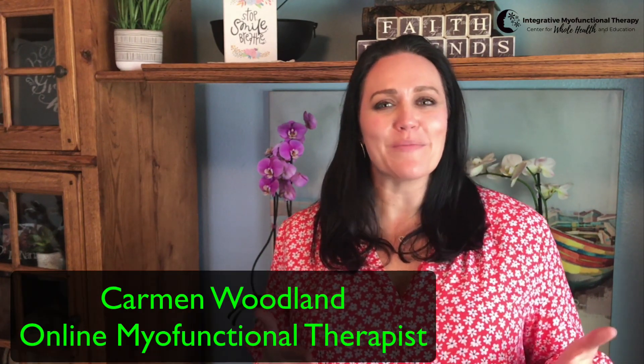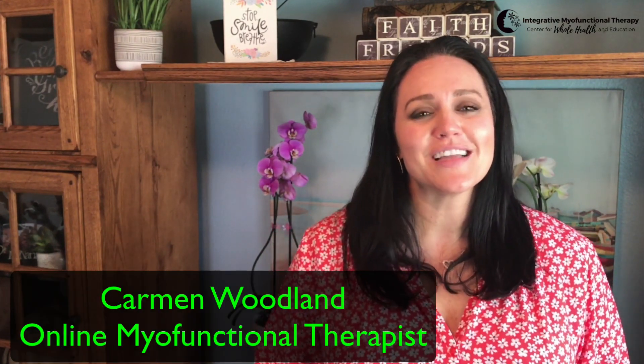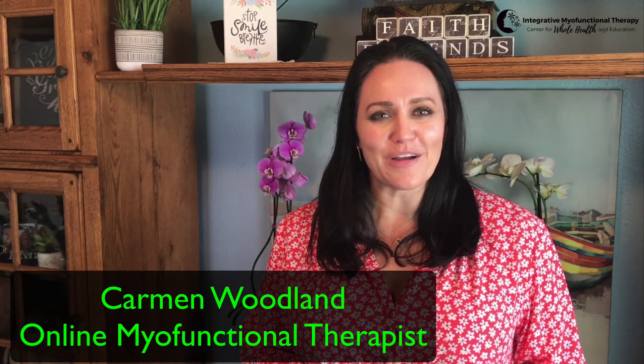Hi, you guys, and welcome to the Myo Minute. I'm Carmen Woodland, your host. I'm an online myofunctional therapist bringing this important therapy to all corners of the world. Today, in this episode of the Myo Minute, I'm talking about tongue ties again, but this time I'm talking about the easy procedure to correct a tongue tie. And I'm also going to share with you some of my favorite tips.